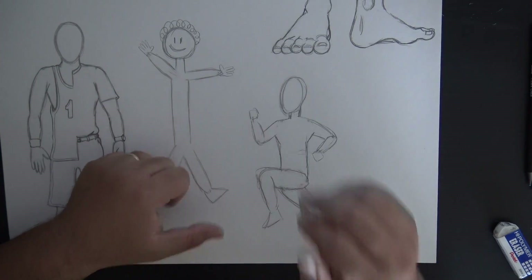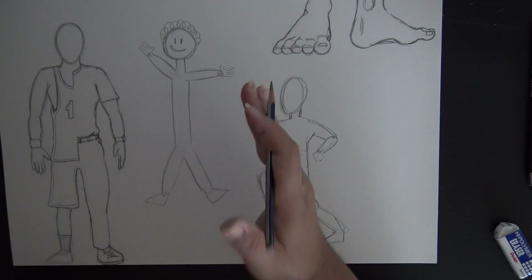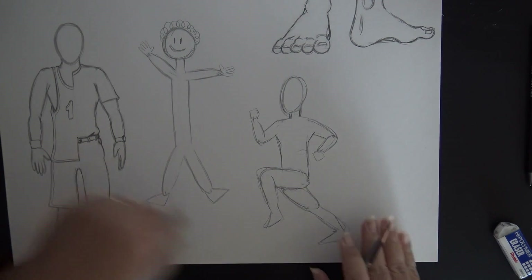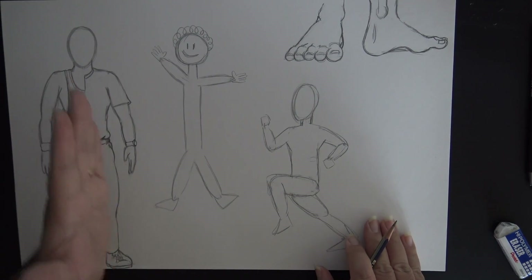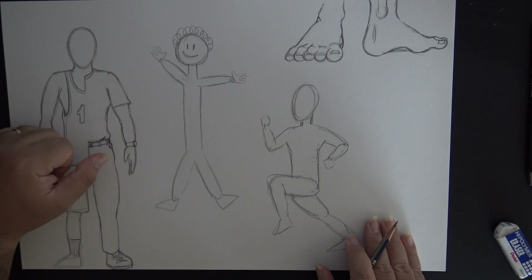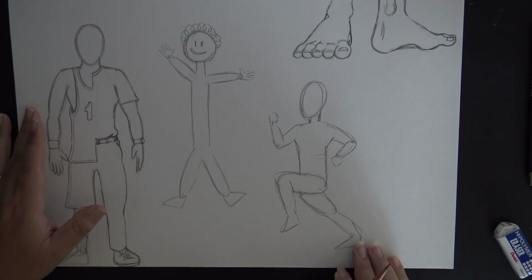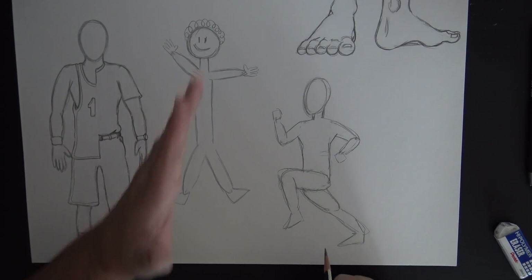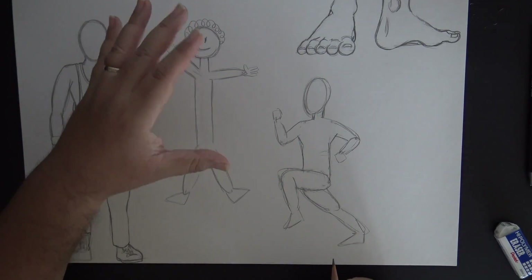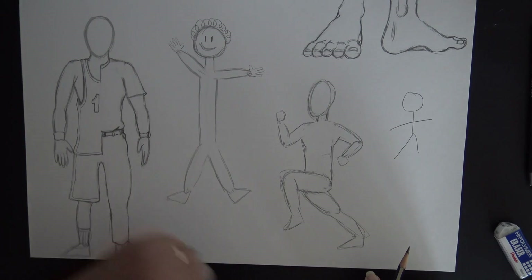If the fingers are clenched together, make a fist. If they're extended out like they're karate chopping, you can add that. Add clothing however you want - long sleeve, short sleeve, tank tops, shorts, pants, bell bottoms - dress up your figure however you want. Let's move away from stick figures and use this method as a tool to advance forward toward something more proportionate and realistic.